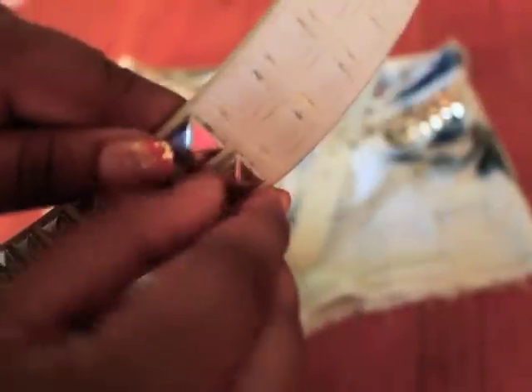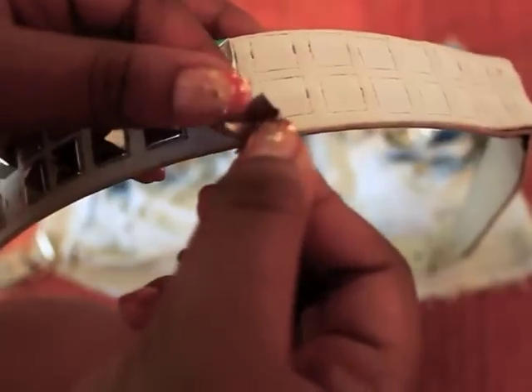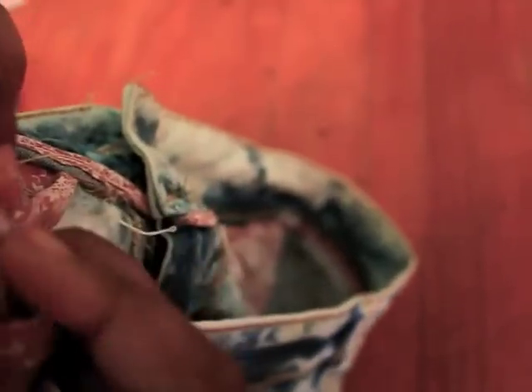You're literally just going to peel the stud off the belt like this. If you see the two little grips right here, what you're going to do is look at the shorts and just pierce it through. Flip it over — you can see the two little prongs there — and just push them down like that.